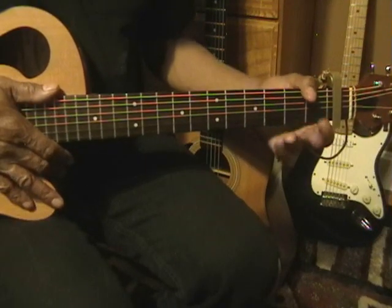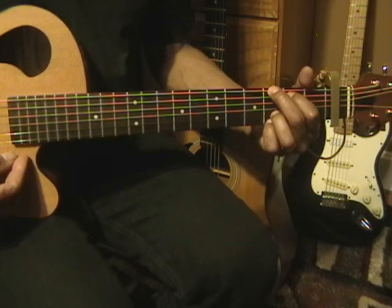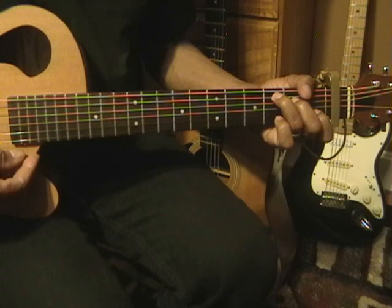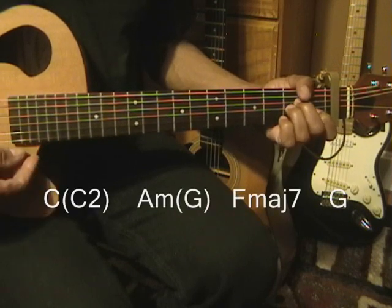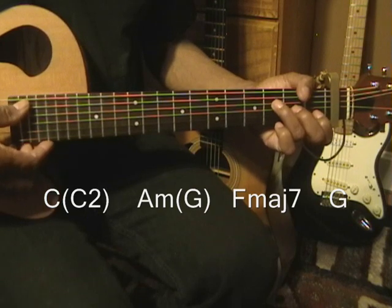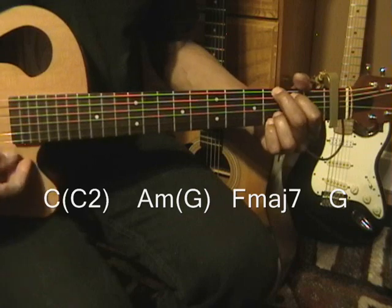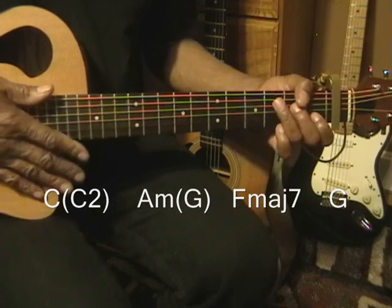Now when we go to the chorus, we'll add a chord. We're going to go to a G chord. But we'll go C, we'll go to our A minor, we'll go to F major 7, and G, and then back to C. So that'll go this way.